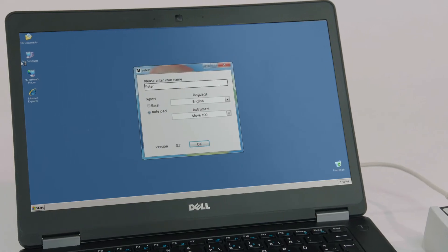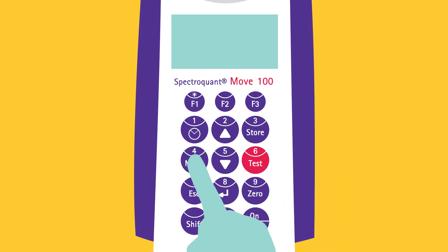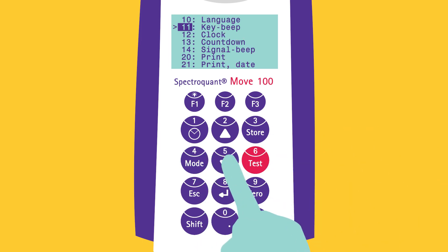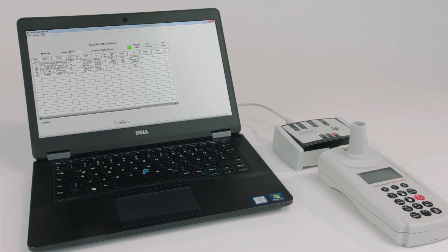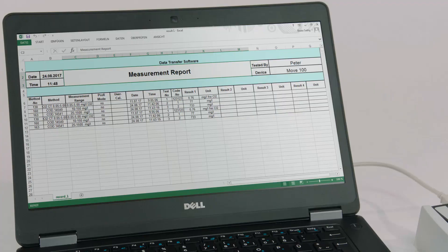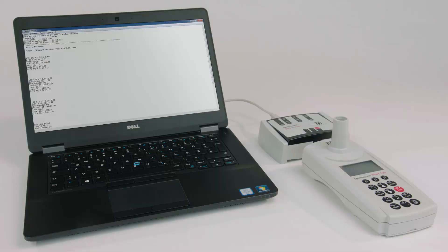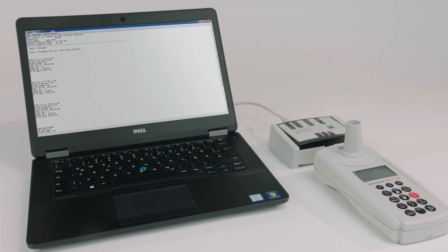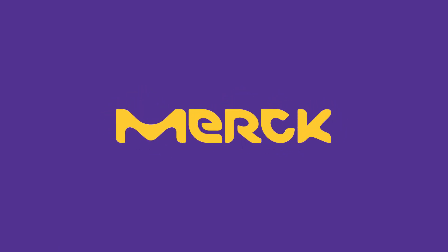You can enter a username when the data transfer software is started. From the MODE menu, choose the PRINT function either by scrolling down or entering number 20. Once PRINT is pressed, the results are transferred to the program. The data can be saved as an Excel or Notepad file, depending on what was chosen in the beginning. From this point forward, the results can be handled as any data.